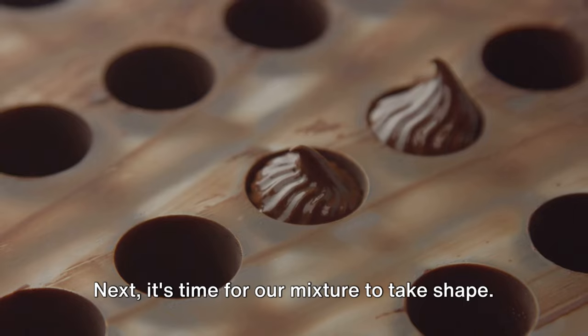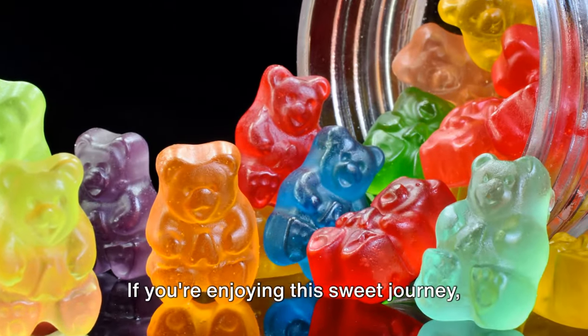Next, it's time for our mixture to take shape.